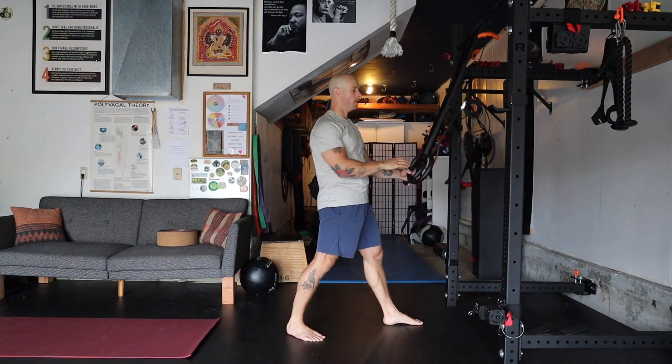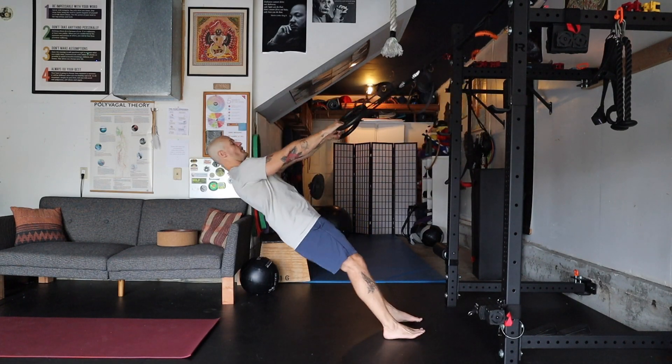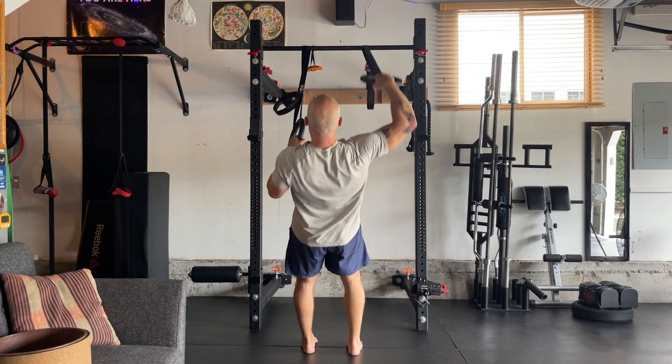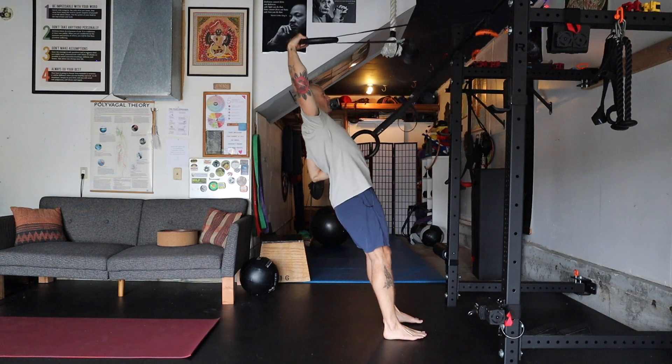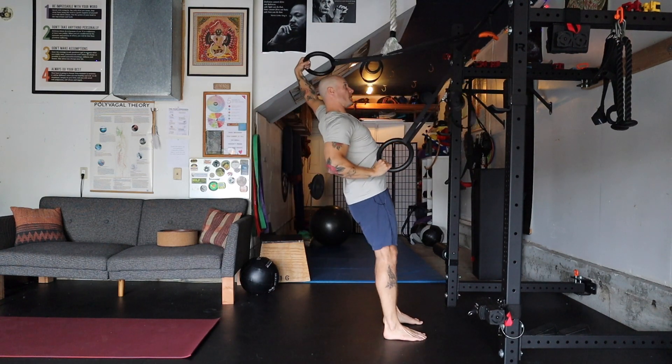Alternating single arm TRX row. When doing this exercise, we're teaching ourselves to use one lat at a time and also one posterior delt with the arm that's lifting up.